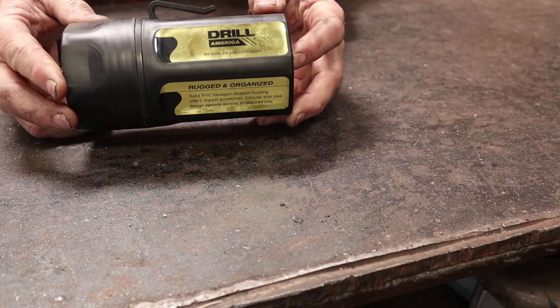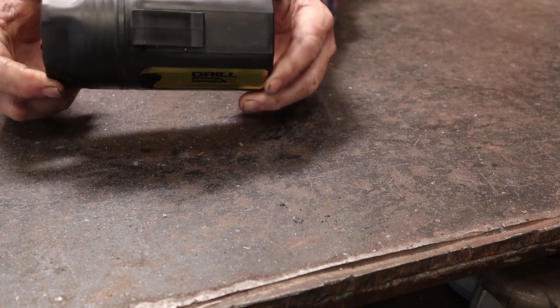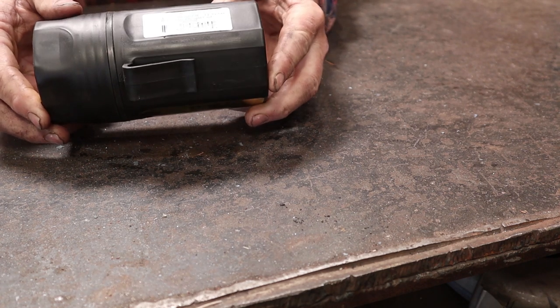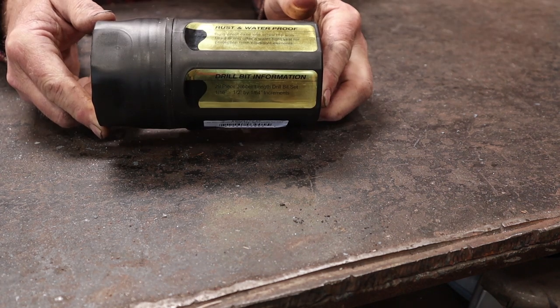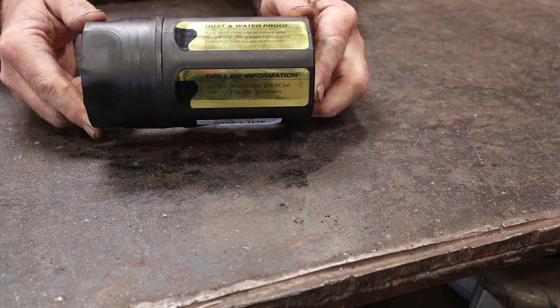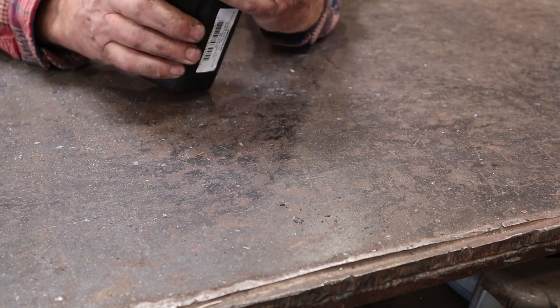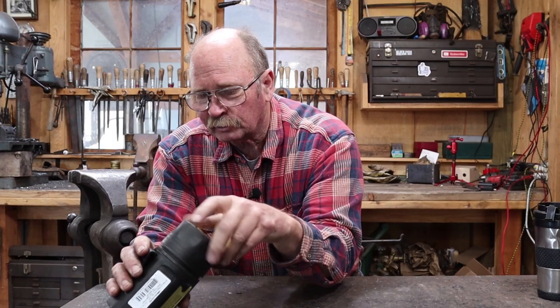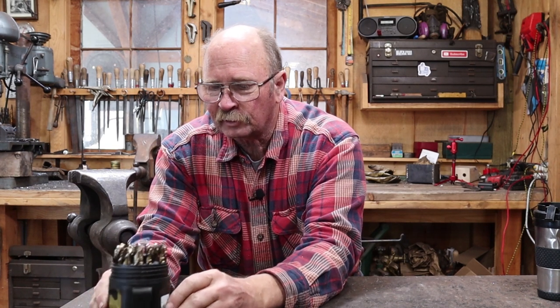What the bit cooler is, is really just a unique holder to hold your drill bits. This is a 29-piece set of 1/16th through half inch in a nice plastic case. So if you've got an outdoor shop or a shop that isn't completely weather-tight for some other reason, it's nice and sealed up, it's not going to get wet, and your bits aren't going to rust. It's a nice little set of drill bits.